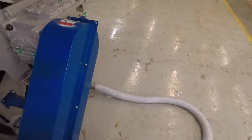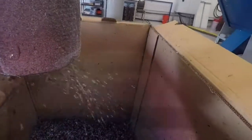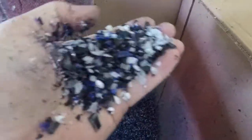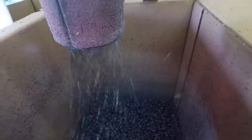I'll show you the material now coming out. It's evacuating really well — the material looks nice. It's been cut with a 10mm screen on the unit. There's no heat being built up on this as well.